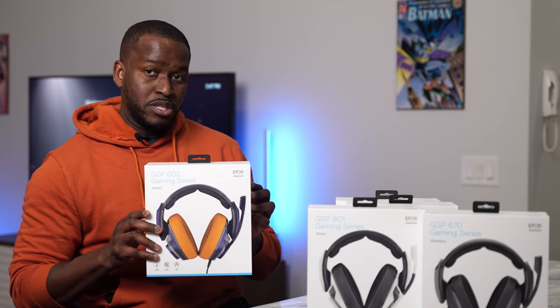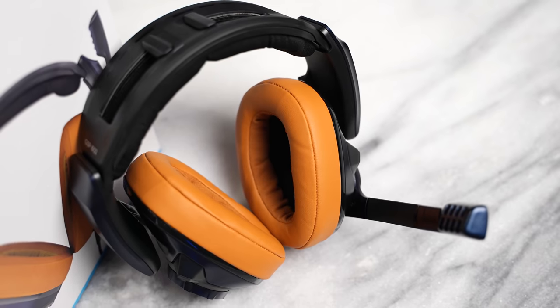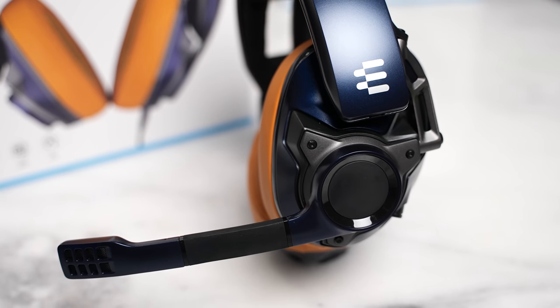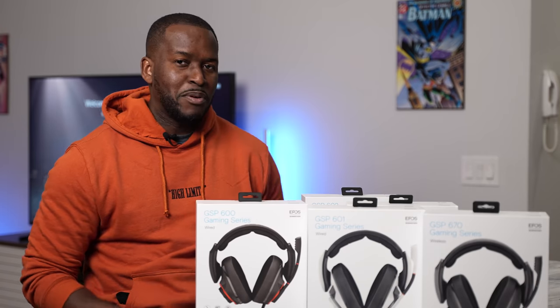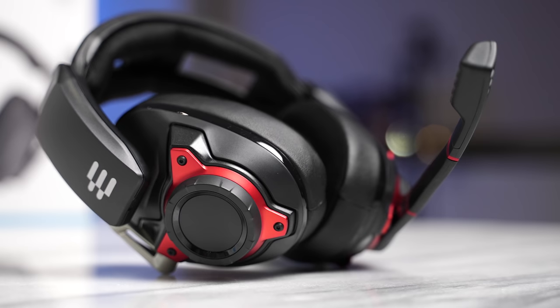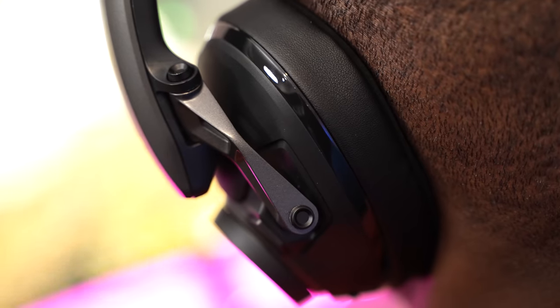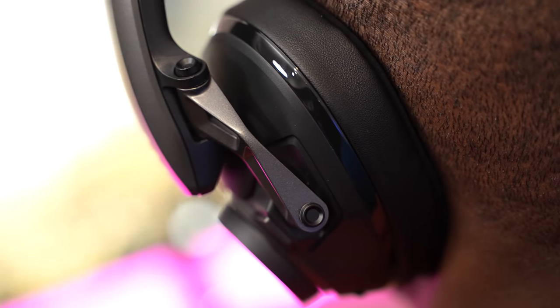We've also got the 602, which has that blue and soft brown leather look to it, and of course a more traditional, straight-up gamer black and red 600. Now you might be wondering, Thunder E, they sound good — are they comfortable to use? They do look a bit bulky in a sense, with more of a gamer style to them, but they've got a lot of features to make them more comfortable.